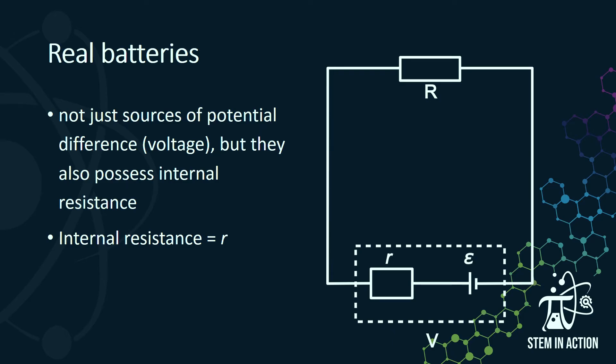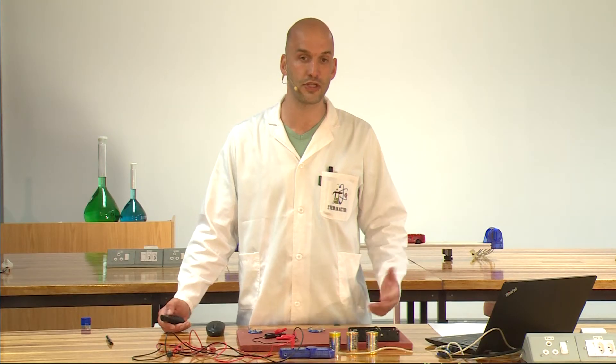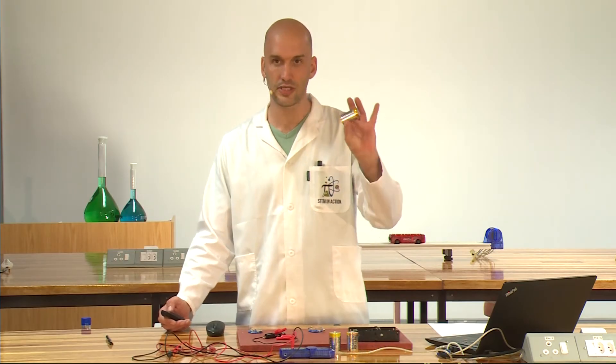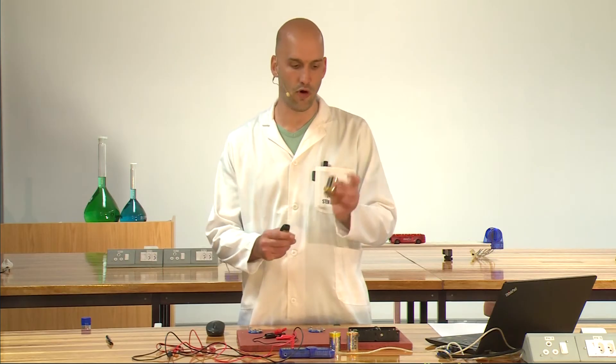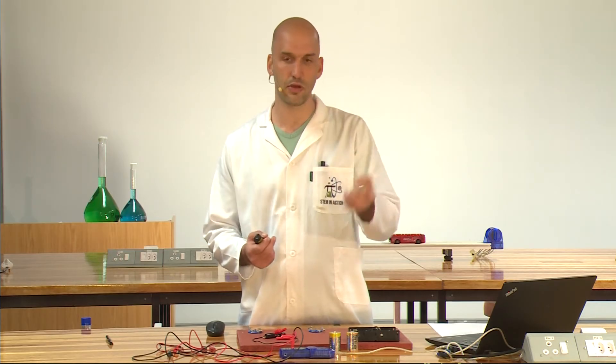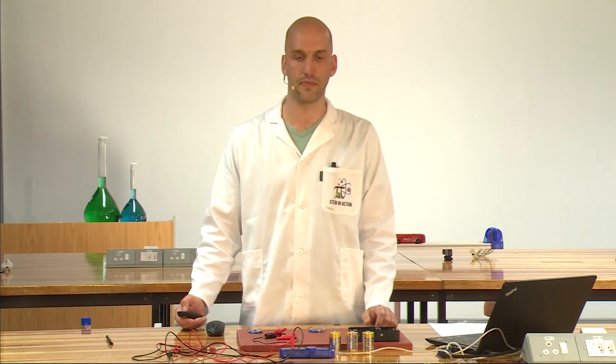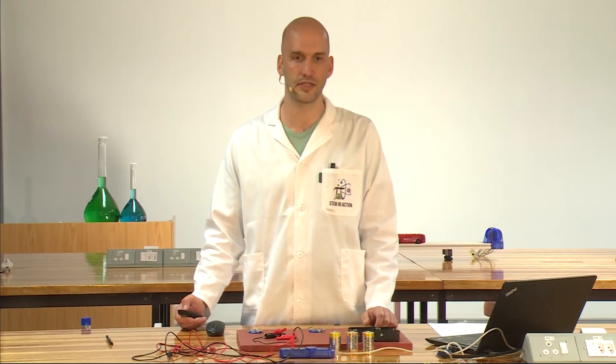Real batteries are not just a source of potential difference, but they also possess internal resistance. All material has resistance and as you can see, a battery or a cell is also made up of material. There's metal and chemicals inside there which form resistance. Internal resistance is denoted with a small r.